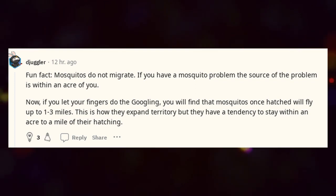Fun fact: mosquitoes do not migrate. If you have a mosquito problem, the source of the problem is within an acre of you. If you let your fingers do the googling, you will find that mosquitoes once hatched will fly up to 1–3 miles. This is how they expand territory, but they have a tendency to stay within an acre to a mile of their hatching point.